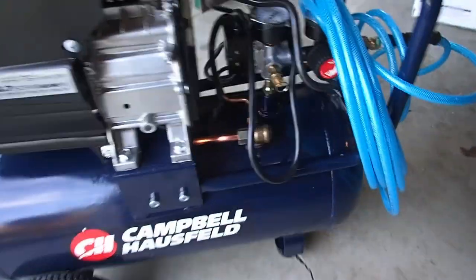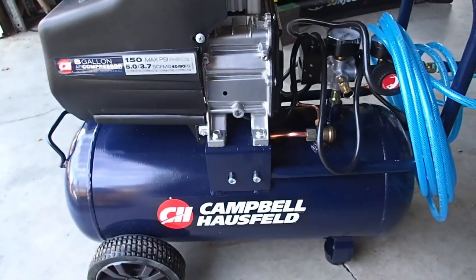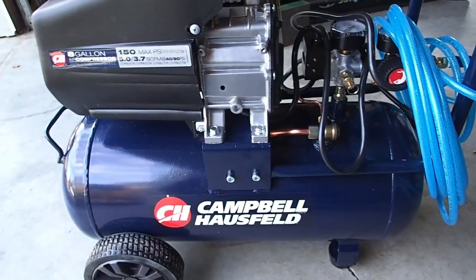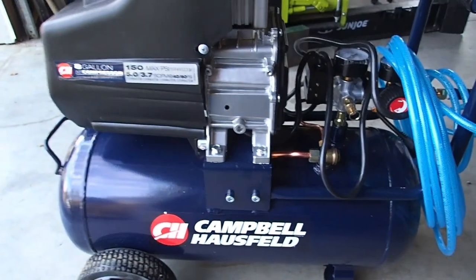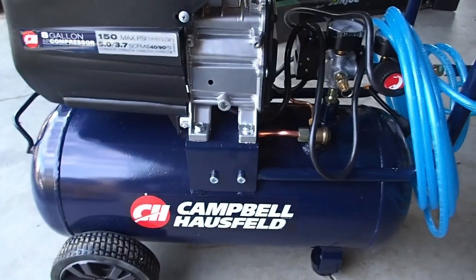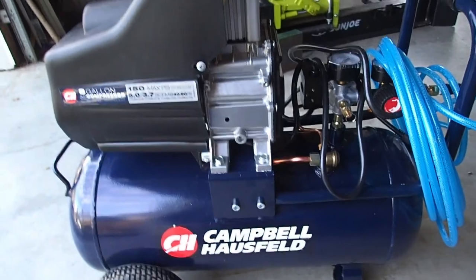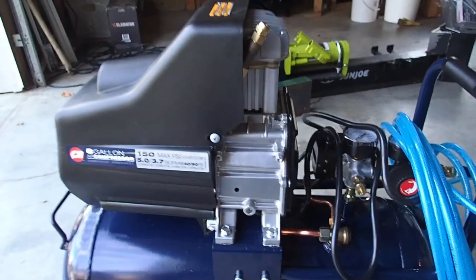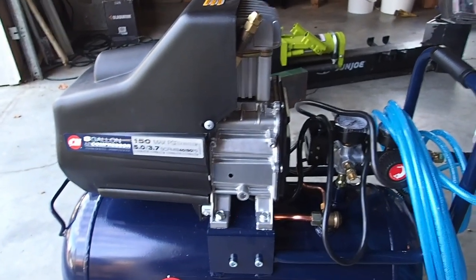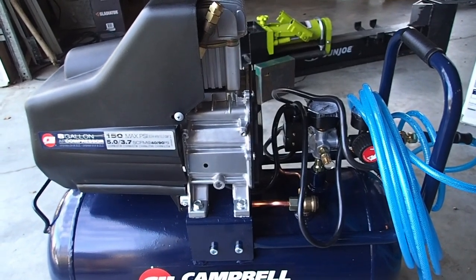So we got a Campbell Hausfeld from Walmart. I want to say it was like $130. I actually had one of these that lasted me well over 15 years before I sold it, and the only reason I sold it was because the shroud had broken off and the fan was exposed — just a safety issue with the kids — so I sold it in a garage sale for $50.